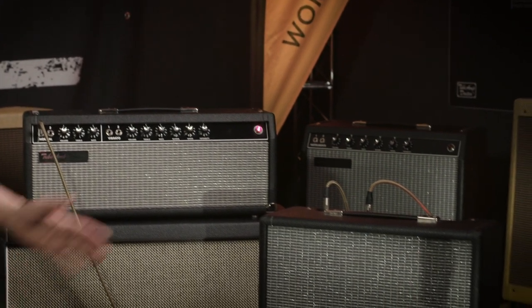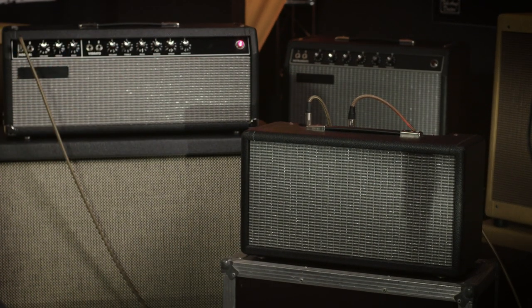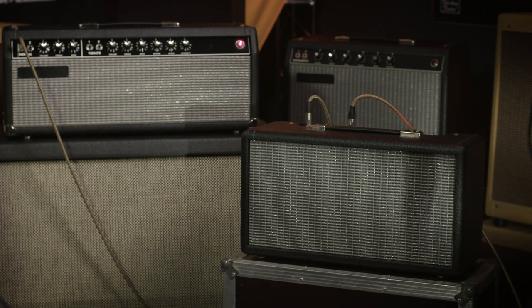Hello, this is Martin Schmidt from the Tube Amp Doctor in Worms. Today we're going to talk about the TAD Spring Reverb and how you can shape your sound with different reverb cans. We're using a TAD Blackface 22 amp and a TAD Tube Reverb unit. We're going to put three different reverb cans into the reverb unit and see how they sound.